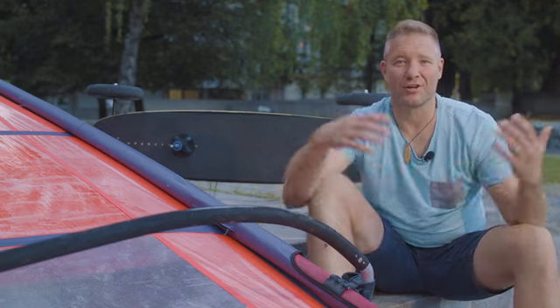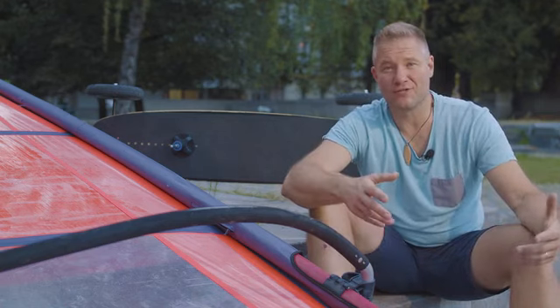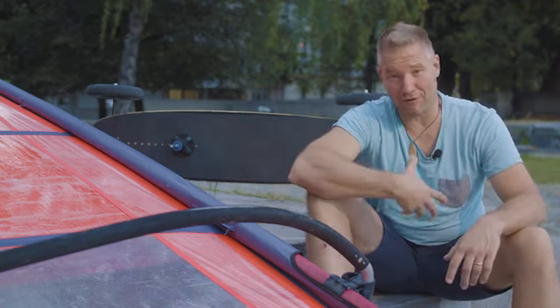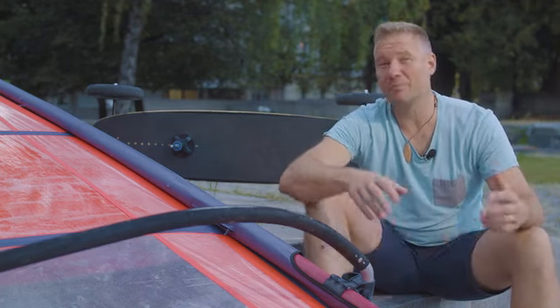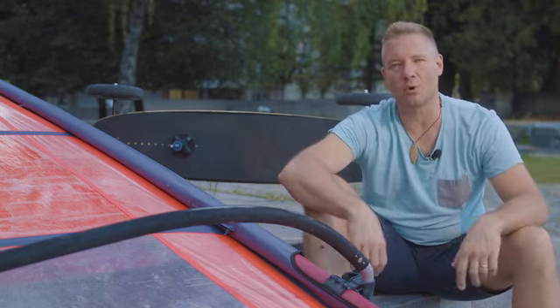Hi, I'm Matias and I love windsurfing. It's funny, I actually get butterflies in my stomach every time there is good wind. It makes me want to go windsurfing so bad.